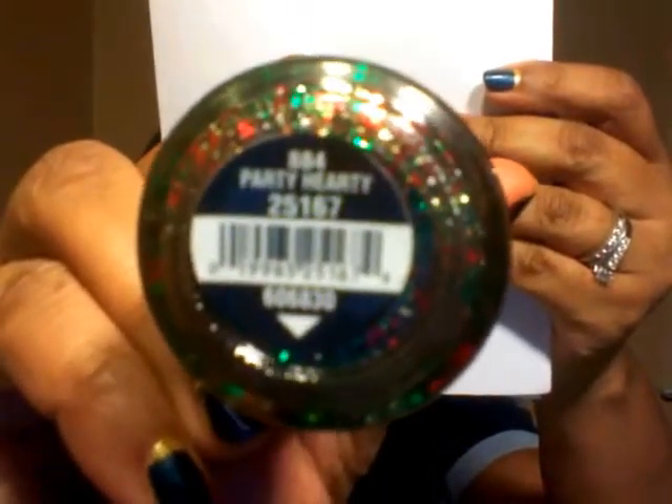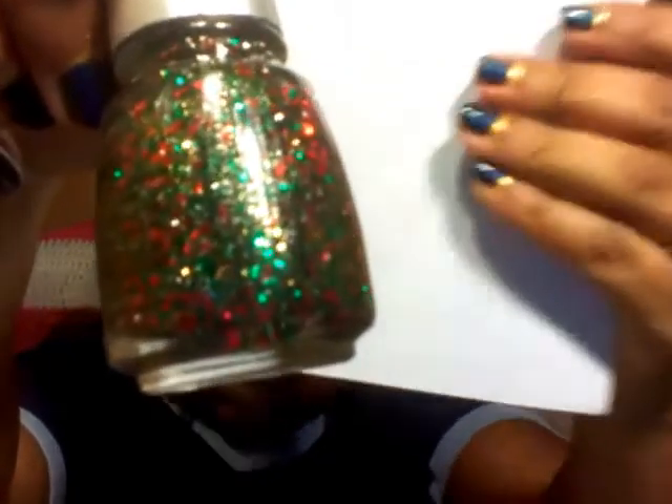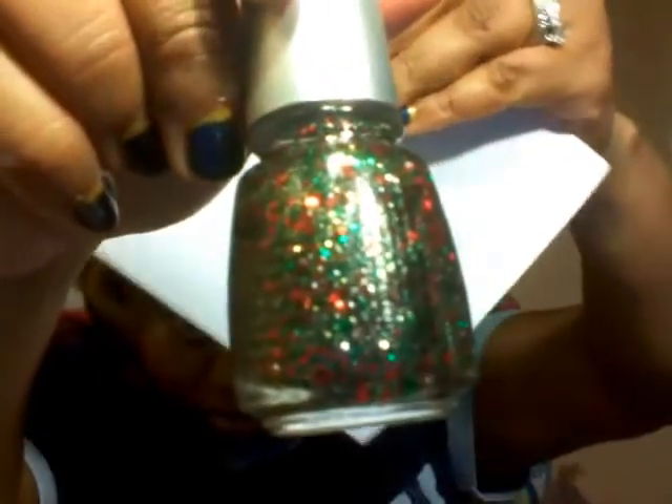Party Hardy is a glitter polish - it has hexagon-shaped glitters in it. It's very pretty, I love it, so pretty.